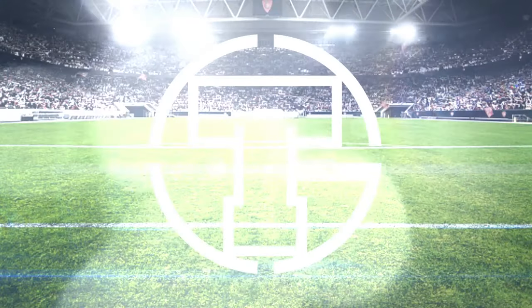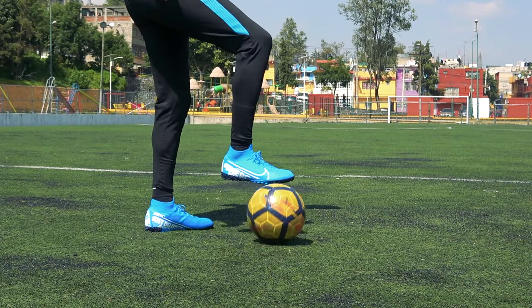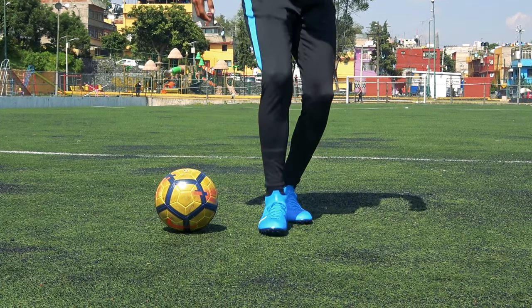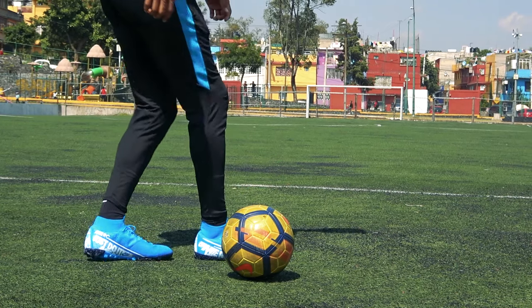Y bueno Cracks, sin más por agregar, empecemos con este increíble truco. Paso número 1: con nuestra pierna dominante vamos a mover el balón con la parte de la suela de forma lateral hacia nuestro lado no dominante. Y después vamos a colocar nuestro pie en la misma dirección, hacia donde se dirige el balón, para que este choque con nuestro pie y se pueda elevar.